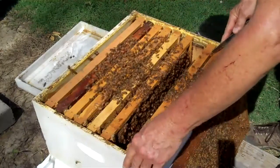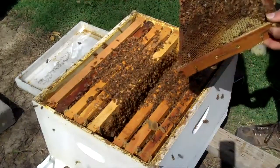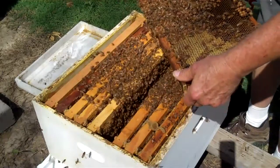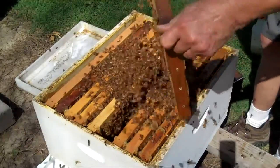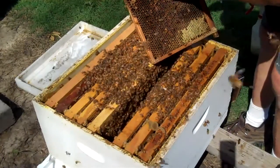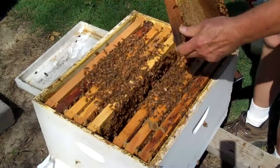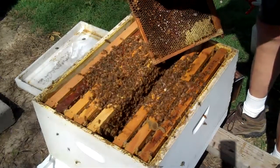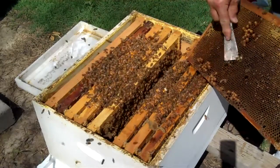Now, one of these frames that I took out of here had a queen cell on it, and I'm going to show you this queen cell. I'm going to shake the bees off of here. You see this queen cell? Right there — it looks like a peanut. Now, in order for them to accept the new queen, I have to take this queen cell out. Sometimes a queen cell is not viable, but that one was.